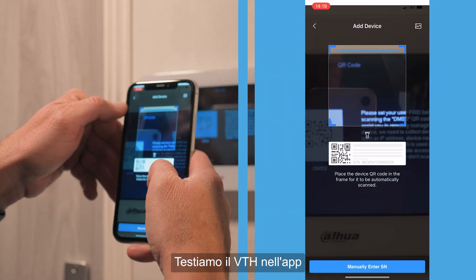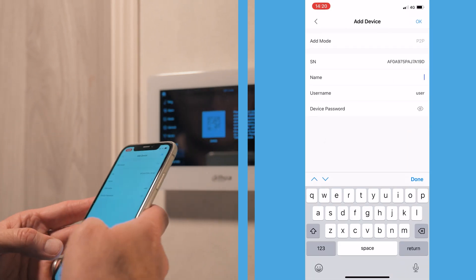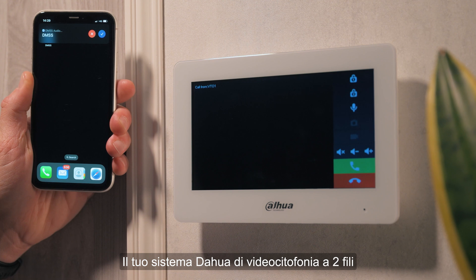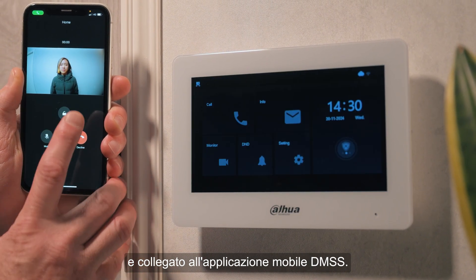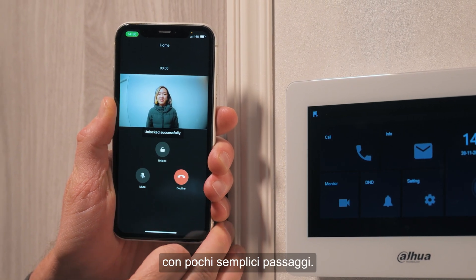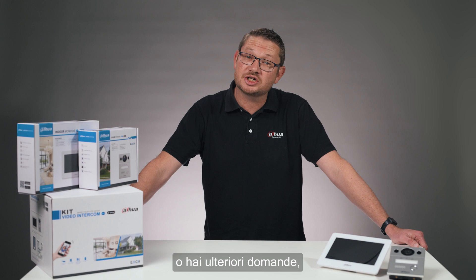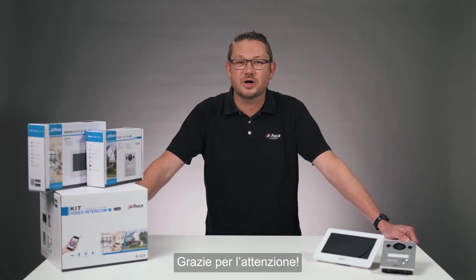Let's test the VTH in the app to confirm the setup. And that's it. Your DAWA 2-wire video intercom system is now fully set up and connected to the DMSS mobile application, ready for remote access and control. With just a few simple steps, you're now equipped with a secure, reliable video intercom system. If you're interested in expanding your system or have any additional questions, be sure to check out the user manual or reach out to our team. Thanks for watching.